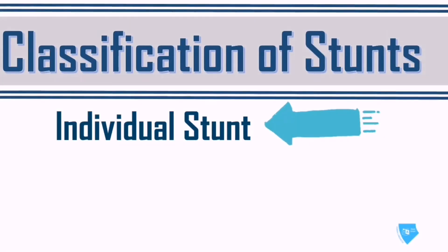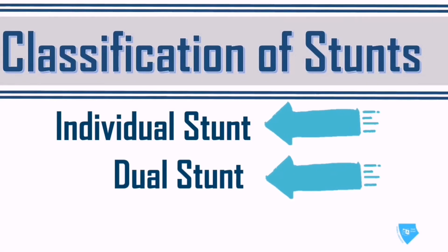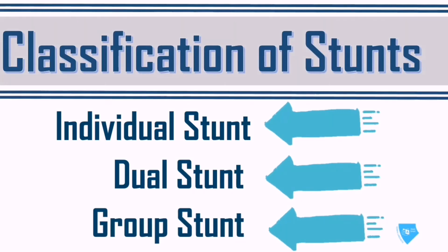There are three classifications of stunts. First is the individual stunts, which is performed by one person. Next is the dual stunts or paired stunts, performed by two persons. Third is the group stunts, which is performed by three or more persons. But for this day, we will only be discussing the individual stunts and dual stunts.